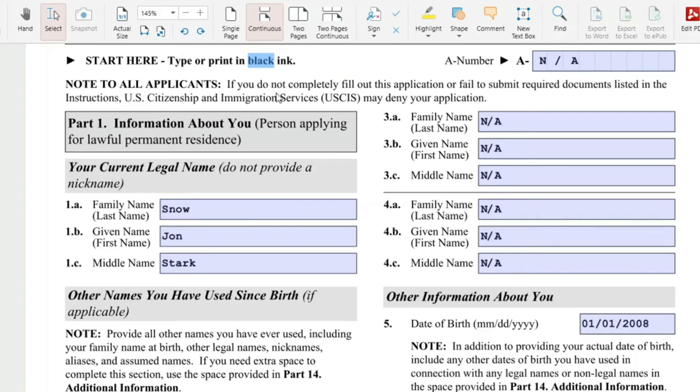Note to all applicants: if you do not completely fill out this application or fail to submit required documents listed in the instructions, USCIS may deny your application. So be very careful before you mail in your packet — make sure everything is filled out. All the fields that are applicable should be filled out and you are not missing any documents.